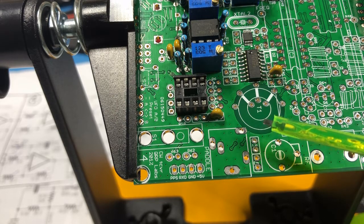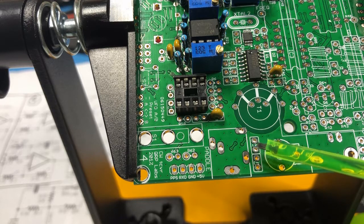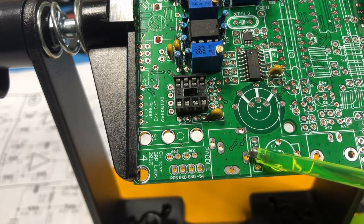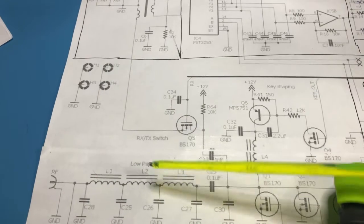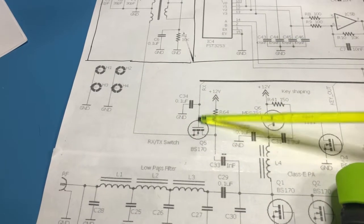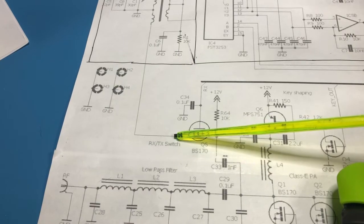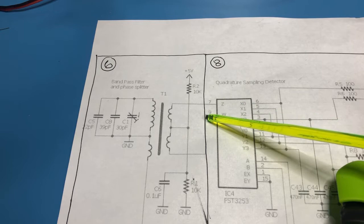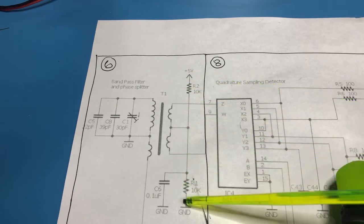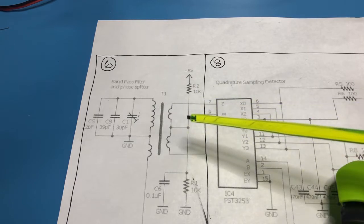Rounding out the bandpass filter, there is the variable cap here. Then there are two additional caps that vary on a band-by-band basis — with 20 metres you only populate one of these. For testing, the signal comes in on receive through the low pass filter, then through this FET which gets turned on or off depending on whether you're receiving or transmitting. I'll inject the signal here and sample it here and here. The other part of the splitter is this resistor divider that sets the 2.5 volt bias for the rest of the circuit.